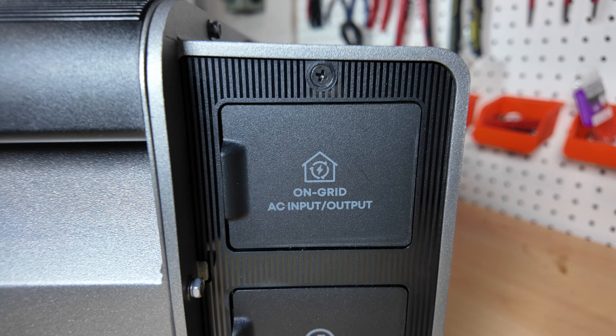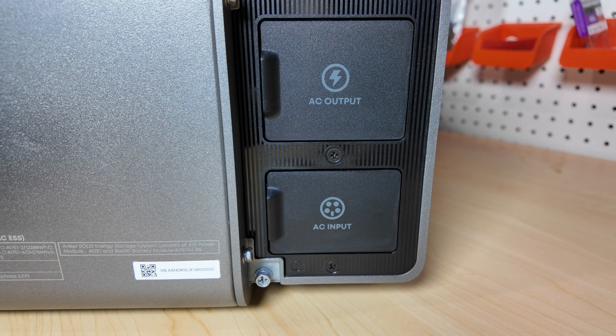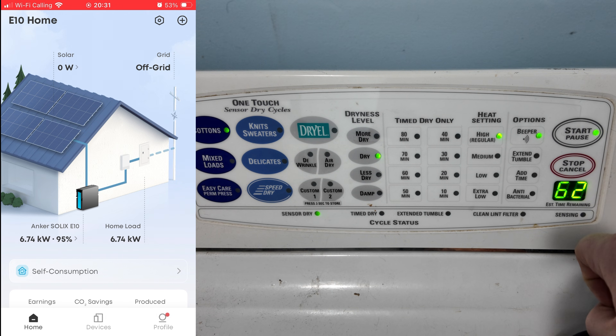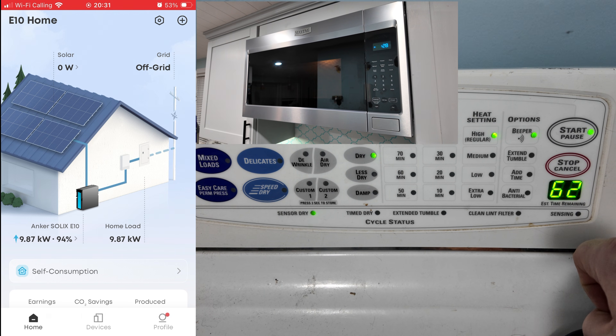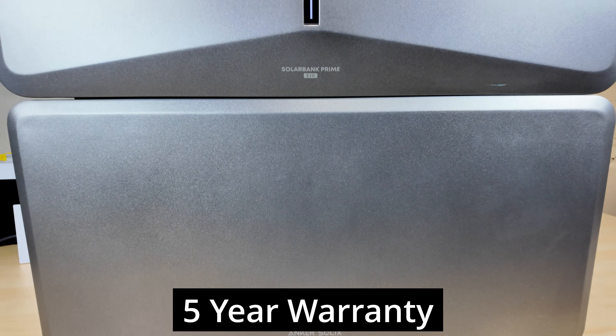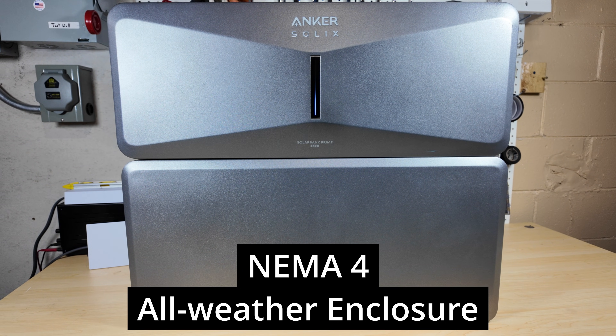The AC output rating is 7,680 watts, but this has a turbo mode which increases the output of the Anker Solex E10 up to 10,000 watts, and it can sustain that for up to 90 minutes. A normal home has loads that fluctuate — they may start low and then ramp up — so the Anker Solex E10 allows that flexibility to handle loads that might occasionally peak over 7,680 watts. It has a five-year warranty and a NEMA 4 enclosure, allowing it to be installed indoors or outdoors.